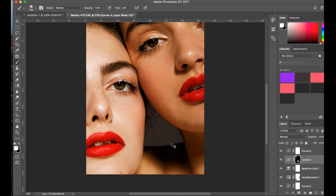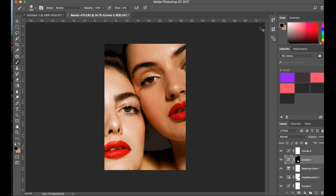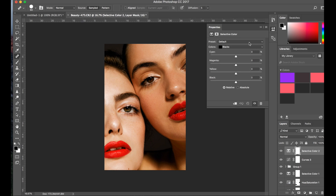I might even darken it a bit more. Then I'll create another duplicate layer with Command J, bring it back a tiny bit, and erase it from the top corner because I just wanted the bottom corner to match the darkness. I can bring it down even more — maybe 260. As you see, just that by itself with Command J creates quite a bit of difference and adds more focus to the models rather than the background. Now I'm going to add another selective color and just look into the colors on their skin.